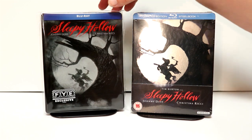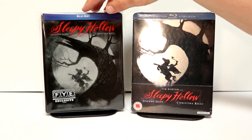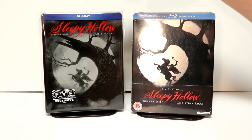I've gone ahead and placed the Steelbook inside this protective sleeve. This sleeve does help keep my Steelbooks from getting scuffed up on the shelf. So if you'd like to check out the link below, I do have these available on Amazon for a really good price, so just check that out if you're interested.